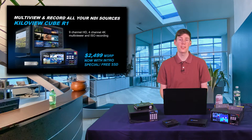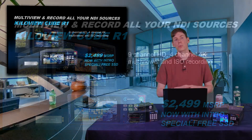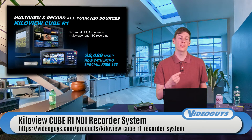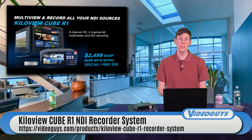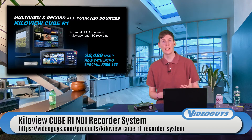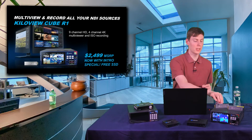The next thing we want to talk about is the KilaView Cube R1, which is an NDI recorder system. If you have multiple NDI sources on your network that you want to record, the KilaView Cube R1 will do that. It will record your ISOs. You can have up to four channels in 4K 60 being recorded over the network, or up to nine channels in 1080 60 being recorded.